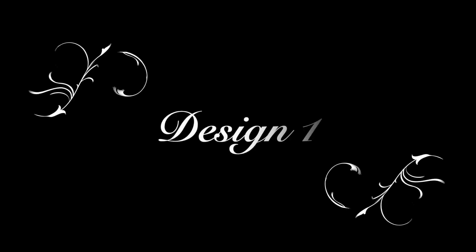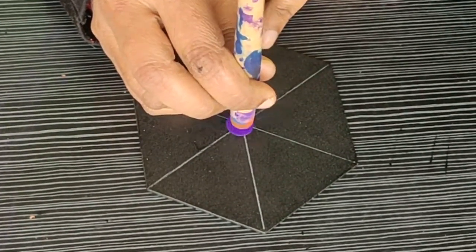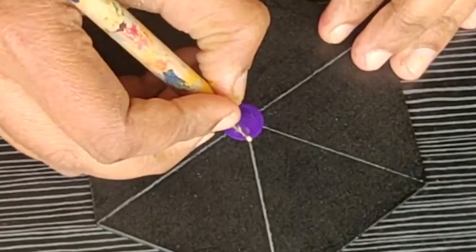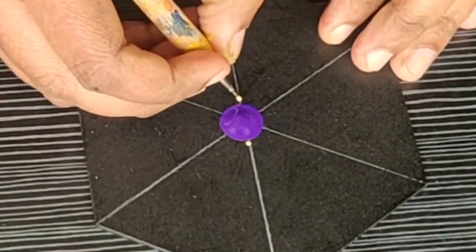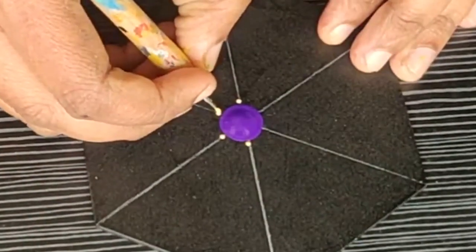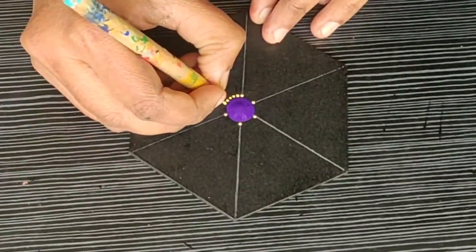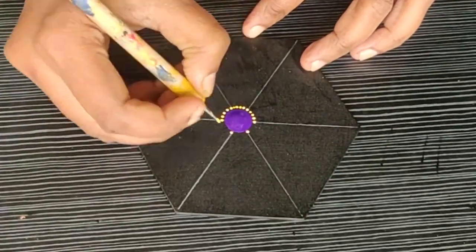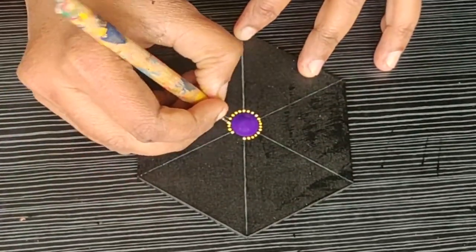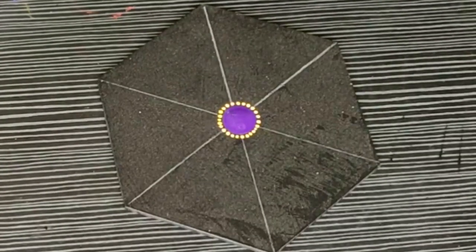Let's start with design number one. At first, I am making a bigger dot using the bamboo tool. I am using a violet color here and then I am surrounding this dot with very tiny dots. I am making tiny dots with a lemon yellow color and then filling up the gap between them.